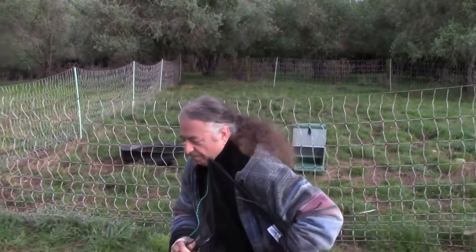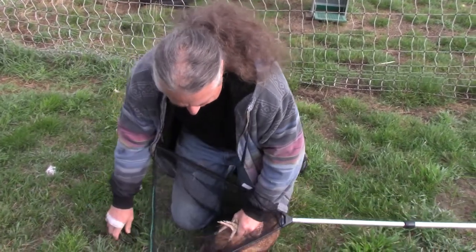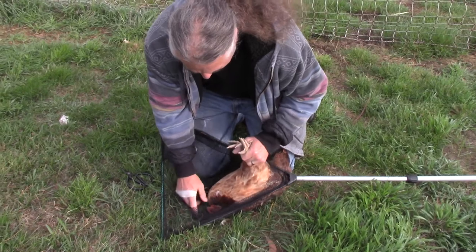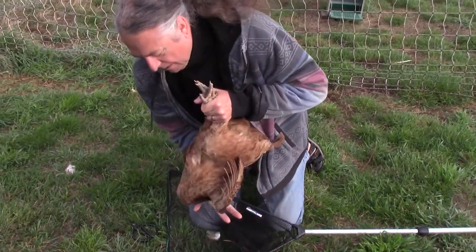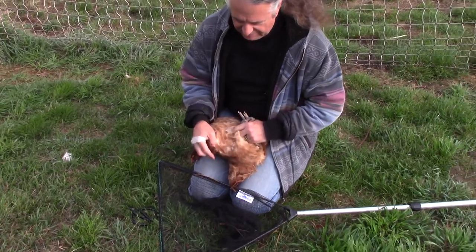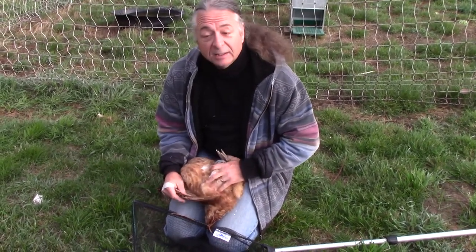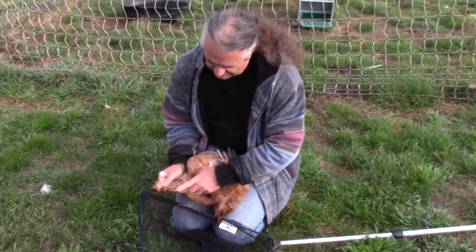What we're going to do is extract the chicken from the net. Here we come. Here we are. Now, we always do the same wing, so if you have to catch them and do them again, you don't do the same one twice.